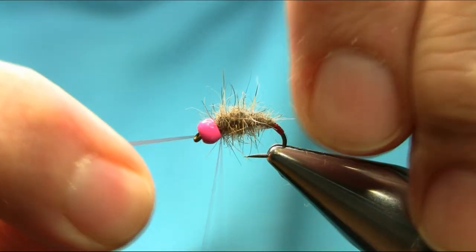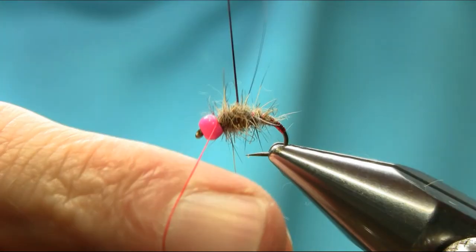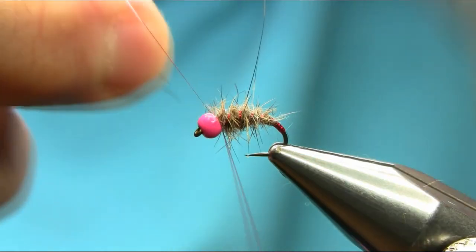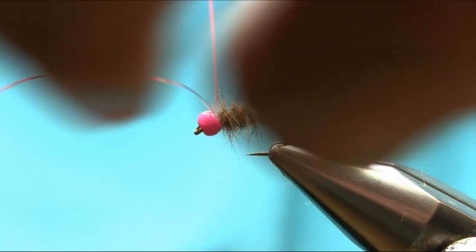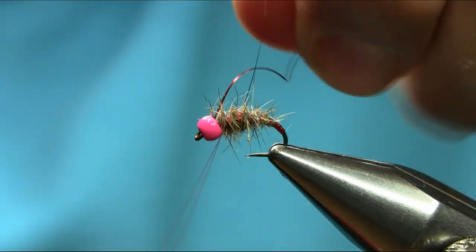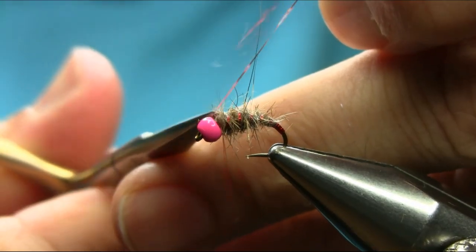So now just to create a tiny red tag in here with the tinsel, and keep coming up — as you can see, open ribs — just to give that red color. The pink and red color combination works well in winter. Cut this off.